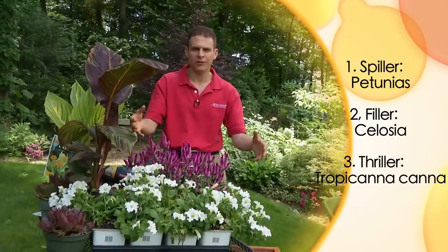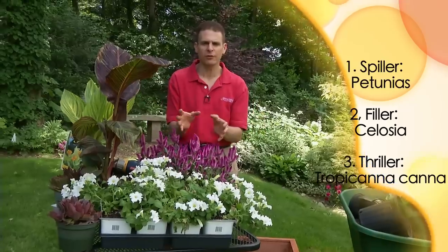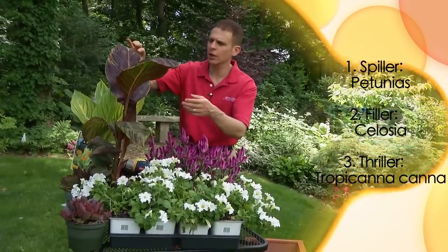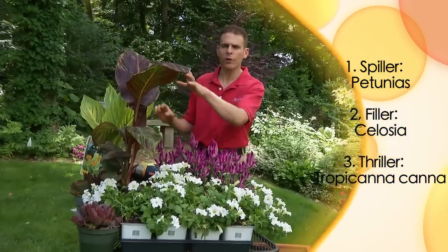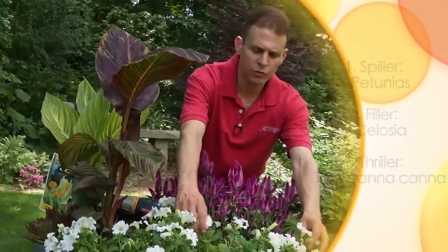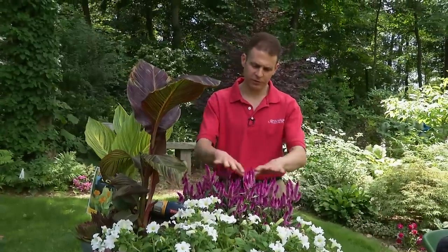When you're going out to buy the plants to build your container, you really want to be thinking in threes. You want to think of: one, something that spills over the side of the container; two, something that fills the center of the container; and three, something that really is the wow factor, or some people like to call it the thriller in the container. So our thriller today are going to be the Tropicana Cannas. Our spiller is just going to be these simple petunias, and our filler is going to be the Celosia — a great plant which will flower all summer long and really fill the center of the container.